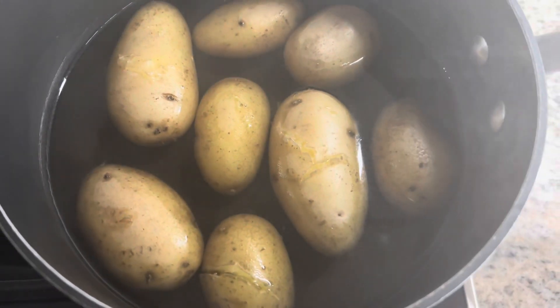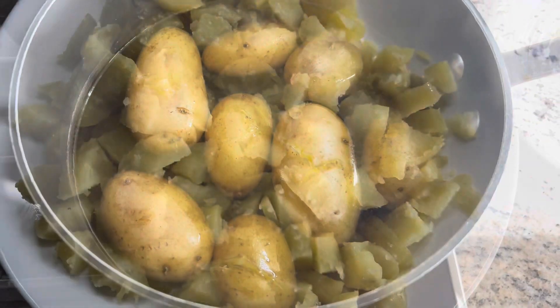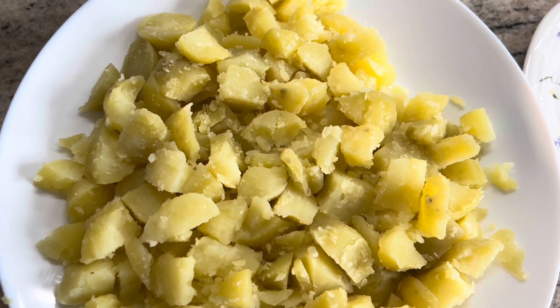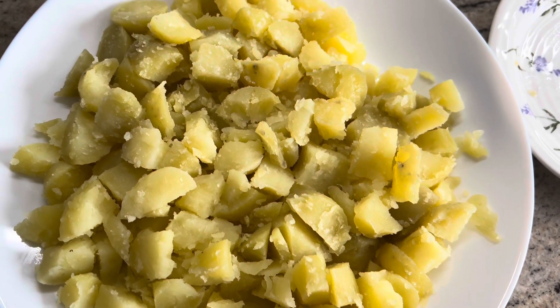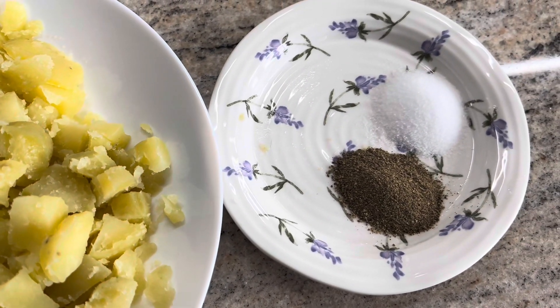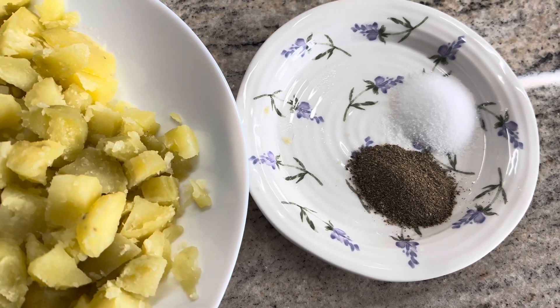The potatoes are now boiled. I'm going to peel them and chop them up into small cubes, then add them to the onion mixture. I've just peeled and roughly chopped the potatoes — they don't have to be perfect because they're going to go into the mixture and get mashed anyway. I'm also going to add a teaspoon of salt and a teaspoon of ground black pepper to the mixture.